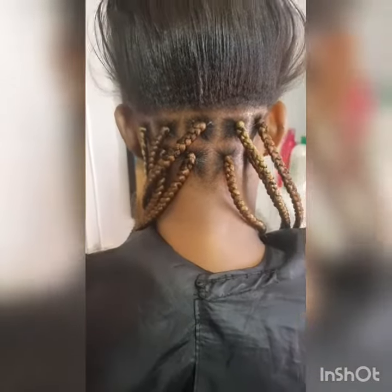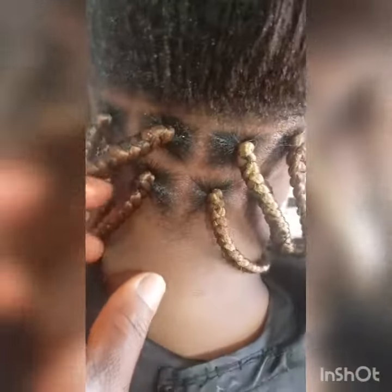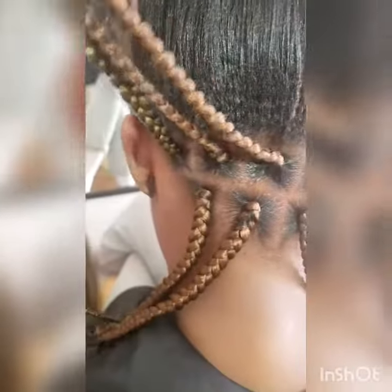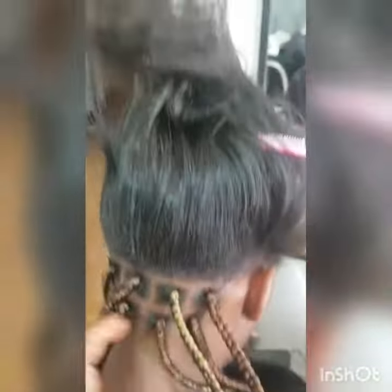Yeah, this is the beginning of the hell — just that is right now. This is how it goes. I'm going to show you the finishing.